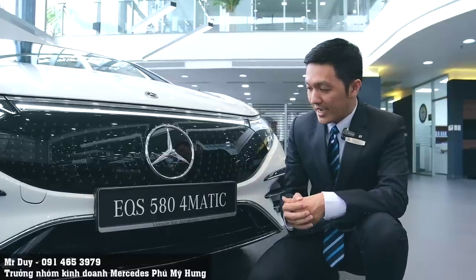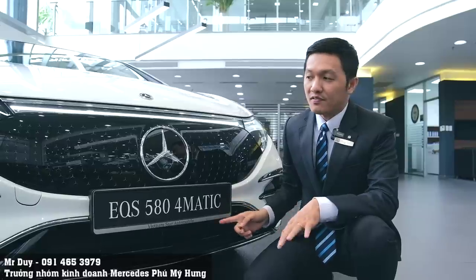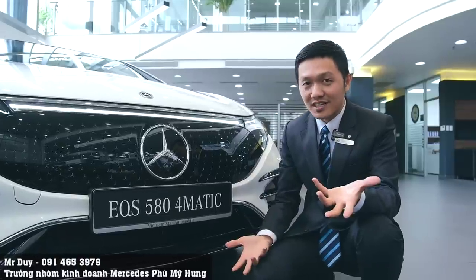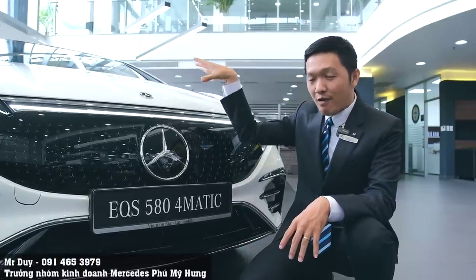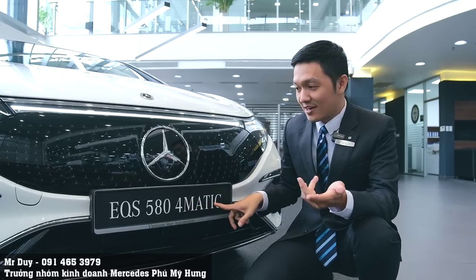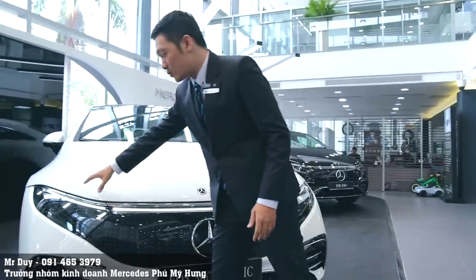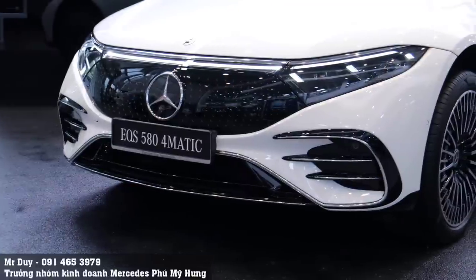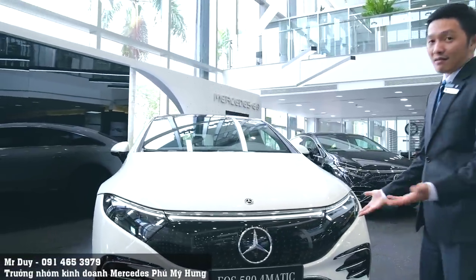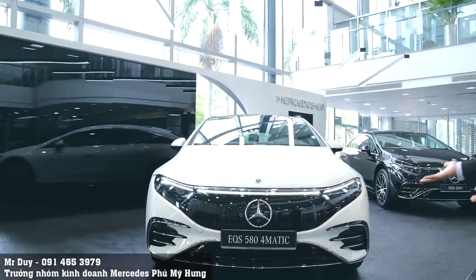Cả phiên bản EQS 580 4Matic và EQS 450 đều có camera 360 độ. Sở dĩ chiếc EQS 580 gọi là 4Matic vì nó vận hành 4 bánh, với một động cơ điện đặt ở phía sau và một động cơ điện đặt ở phía trước. Cụm đèn của chiếc xe được vuốt từ bên trái sang bên phải, với đèn kéo dài liền mạch ở giữa - rất hiện đại.